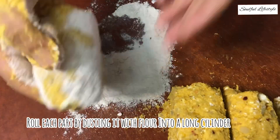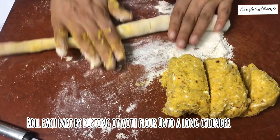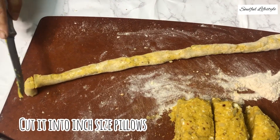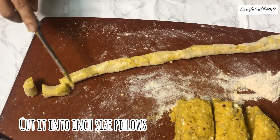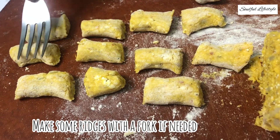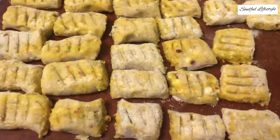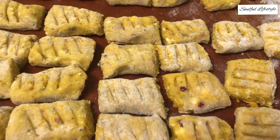Now cut the dough into four equal parts. Start rolling each part with the help of some flour, using your hands to form a long cylinder. Now cut this long cylinder into one-inch size pillow shapes. If you wish, you could make some ridges with the help of a fork.